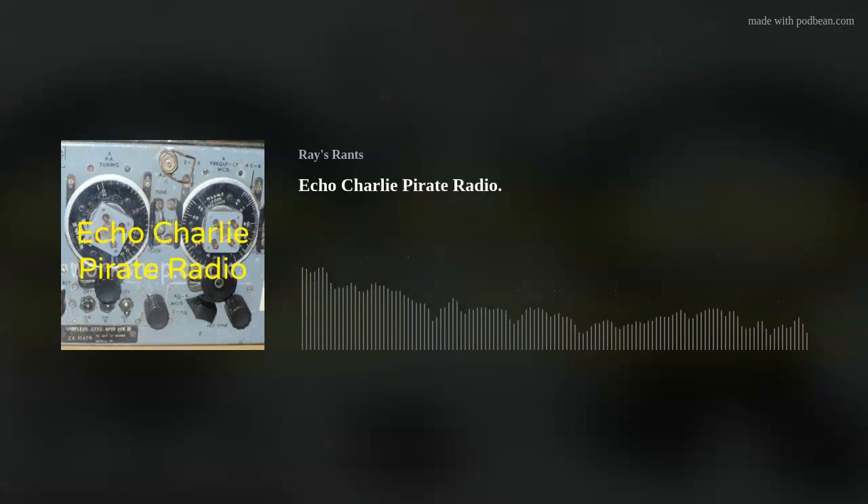Hi, I'm Ray from the Radio Workshop, callsign G4NSJ, and this is my first podcast, so welcome. I want to talk about the early days of radio — in my case, pirate radio. That's how I started.